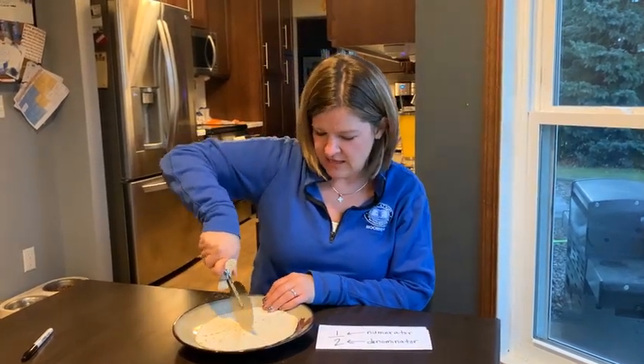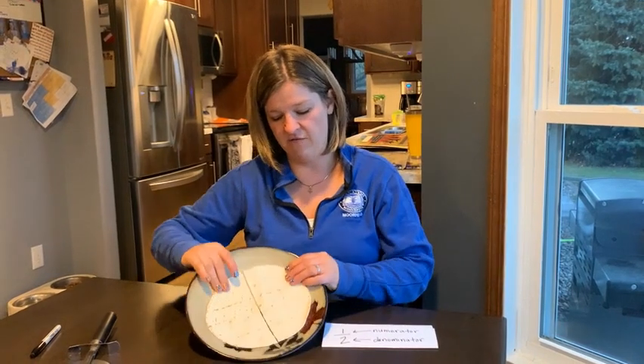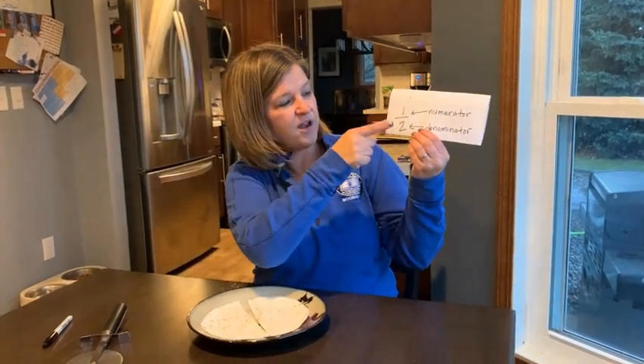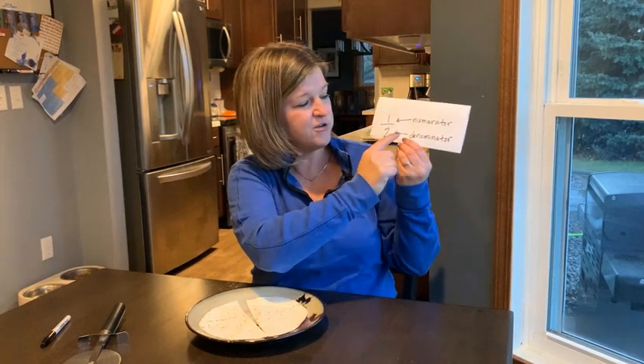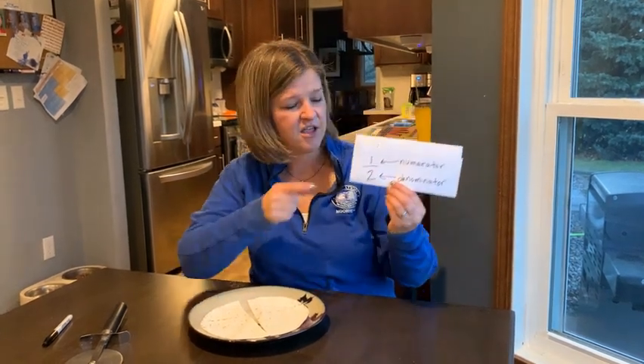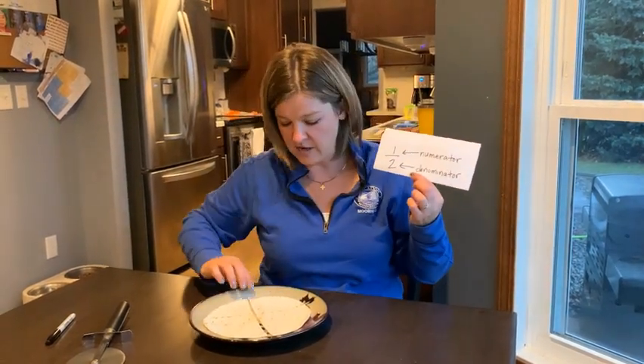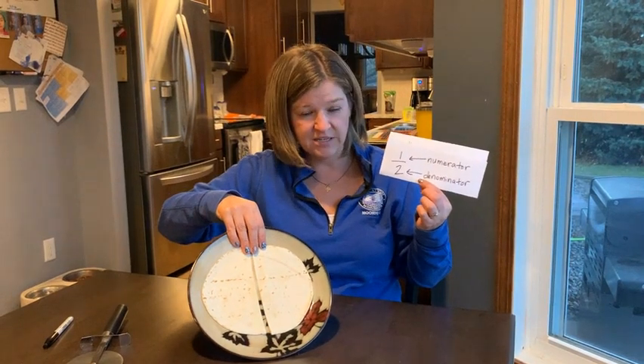Tomorrow night we're going to have quesadillas. What I love to do with quesadillas is cut them into pieces, which are fractions. So I'm going to start with this one whole tortilla. And if I cut it like this, I now have two pieces. Each piece is one half. So it looks like this — one half. One is the numerator, two is called the denominator. The number on top is how many pieces you actually are holding, and the number on the bottom is all the pieces together. So right now I'm holding one half.